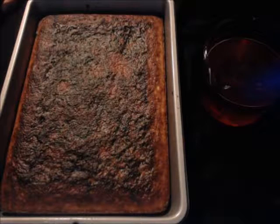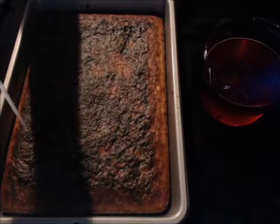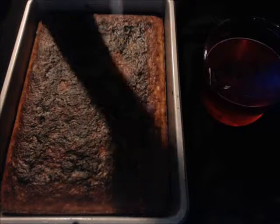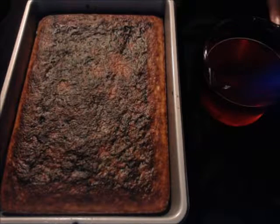Note that the cake came out a little bit darker than expected. Now what you're supposed to do is take a wooden dowel and poke holes all in the cake, then pour your red jello over the top of it.